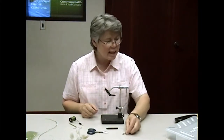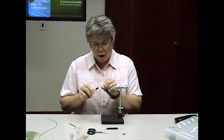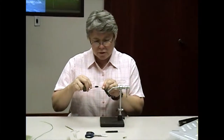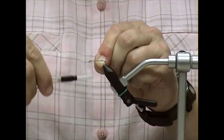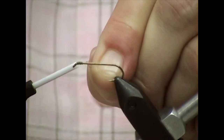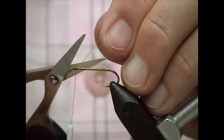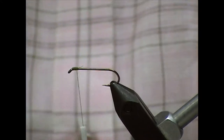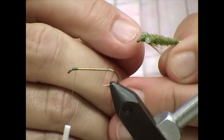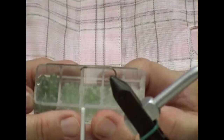So that's what we're going to tie. I'm using a 3X Long number 10 nymph hook. The first thing I'm going to do is go right behind the eye and put down a thread base — maybe an eighth of an inch behind the eye of the hook, a little bit more than that, just a little thread base. I'm going to come back maybe a sixteenth of an inch and cut off that tag end. Now we want to put on the eyes. These insects have little eyes; in reality they're sort of flat and dish-shaped.